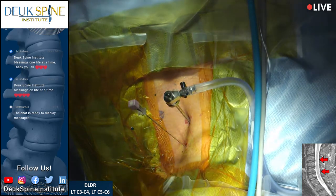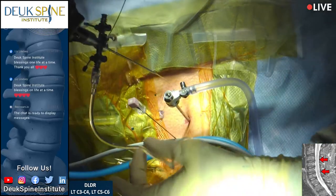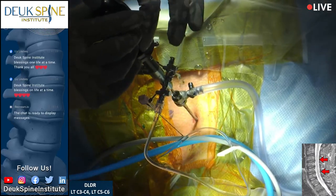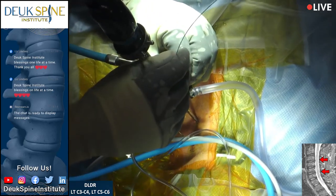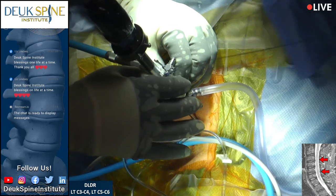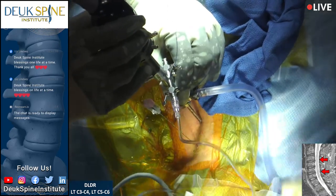You can't see any of that pressure on the MRI — that's why MRIs are not entirely trustworthy. While you're watching, feel free to ask questions. I'm going to have Henry play one of our videos showing why annular tears with herniations cause neck pain and how they cause arm pain — the answer is inflammation. Traumatic injury on the disc can cause annular tears to form.